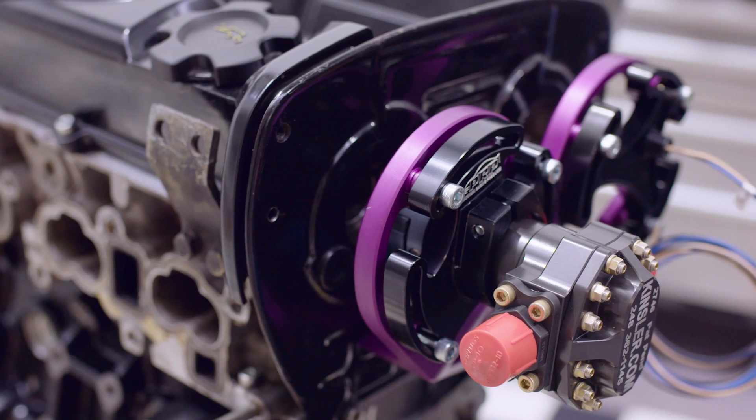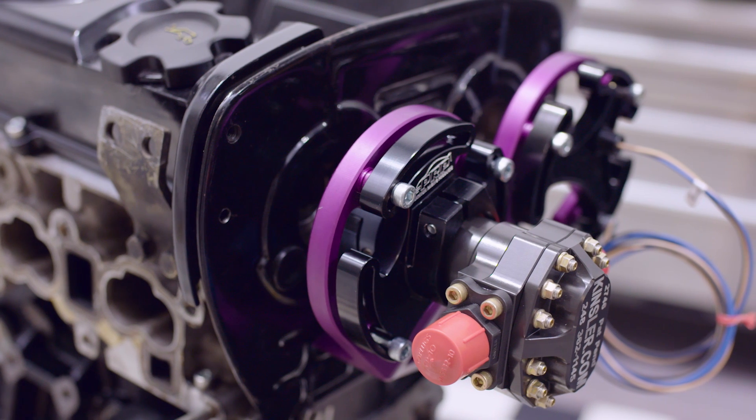What if I told you there was a way to have a fuel pump that could meet whatever fuel demand you wanted, didn't have any noise, and didn't put any strain on the voltage system whatsoever, and is way more reliable? Sounds too good to be true, right? Well, the answer is a mechanical fuel pump.